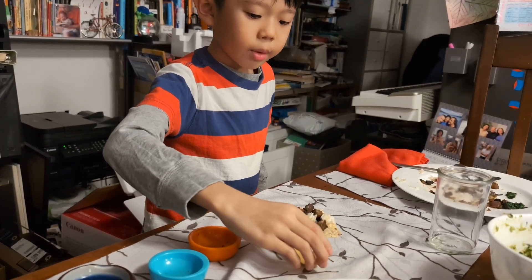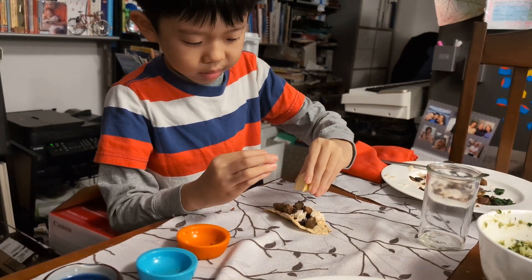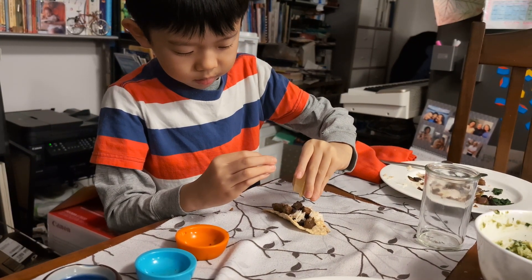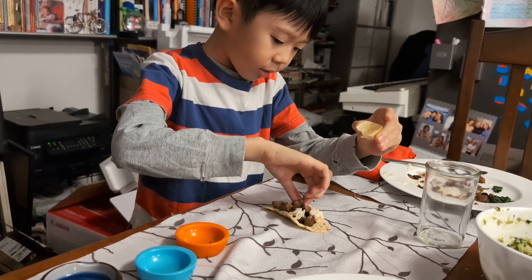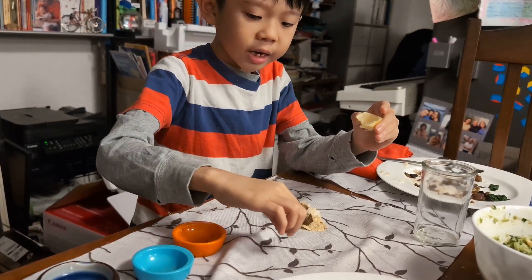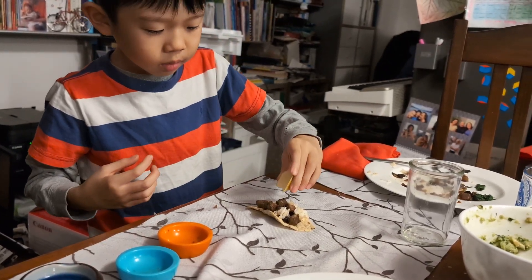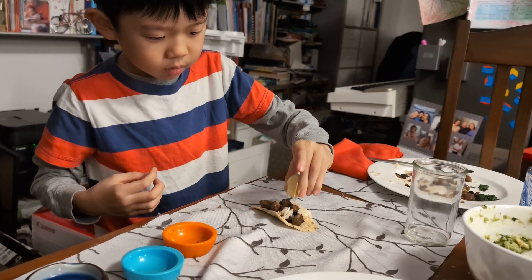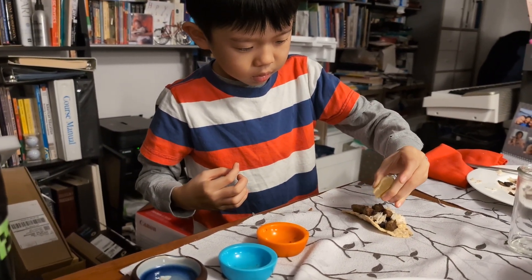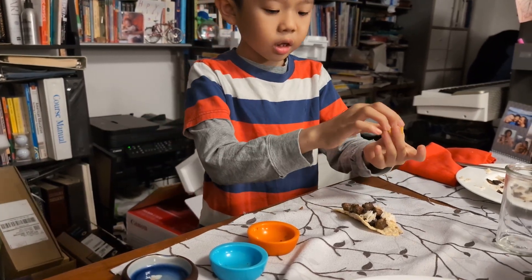With one slice of lemon. I got the seed out. If you see the seed come out, take it out and put it in one of your containers. And then that's enough lemon.